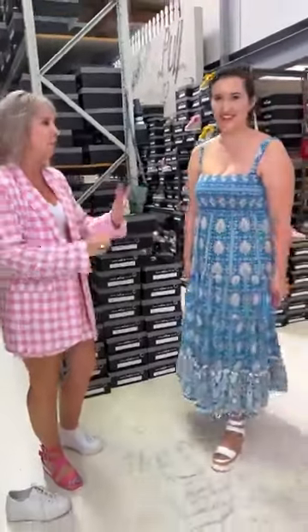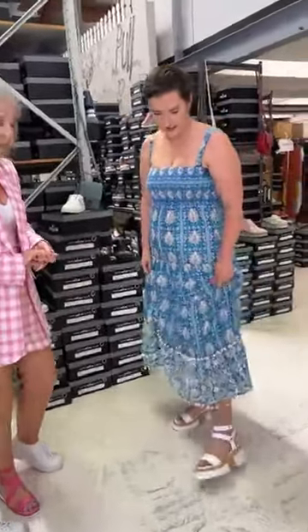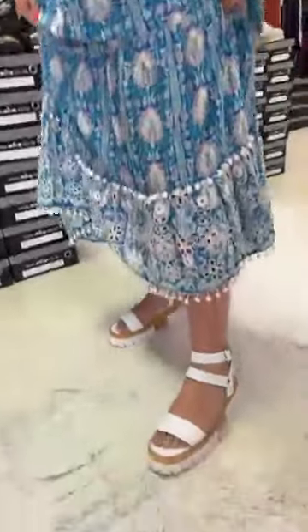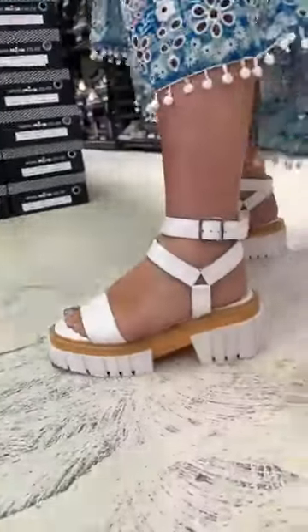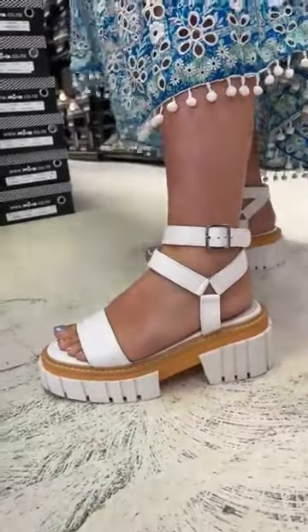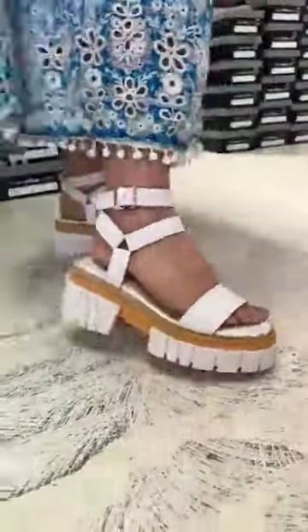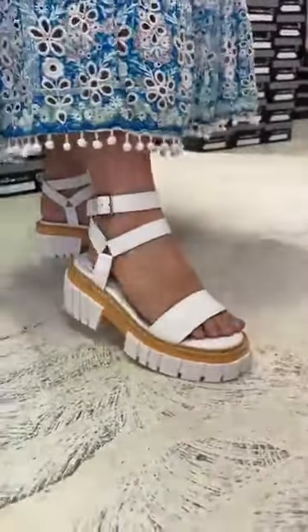We've got Kirsten in the wings waiting, and I love the colours in that dress — all my favourite colours in one dress. She's put on the Chunky Trick in white, which is this really edgy platform sole look. If we just drop the dress down and relax it, it's such a cute little boho-esque style. What we love about this sole is the elevation it gives you and the comfort.